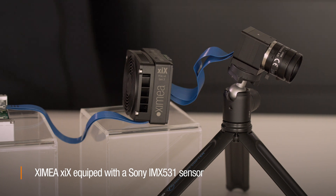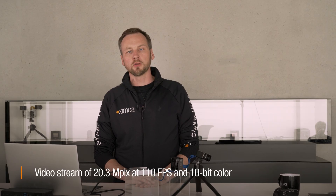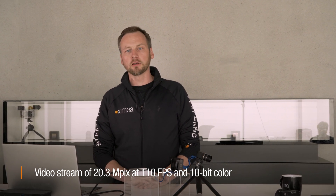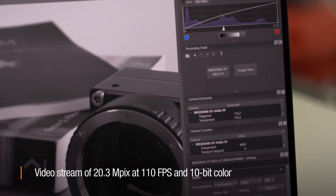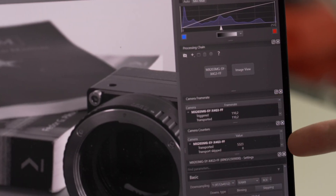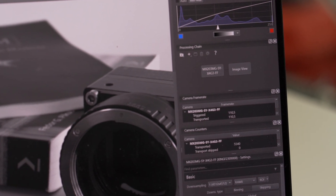To give you a simple example, right now we have the 531 sensor, which is 20.3 megapixels, running at slightly over 110 fps at 10 bits. This is streaming right here inside our Ximea cam tool, which is our viewer application. You can see the 110 fps coming in from the camera at a full resolution of 4512 by 4512.